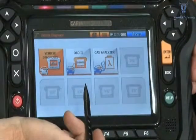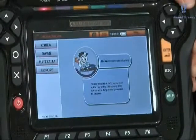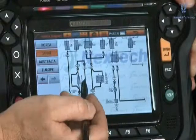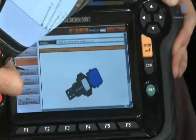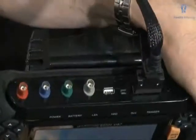Technical information including wiring diagrams, troubleshooting by fault type or by related part, 4 channel live scope and sensor simulator.